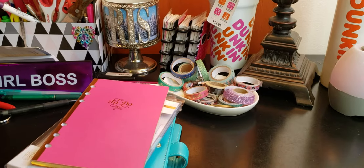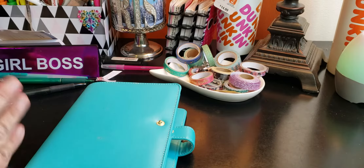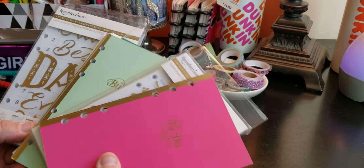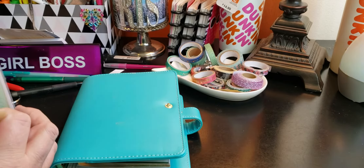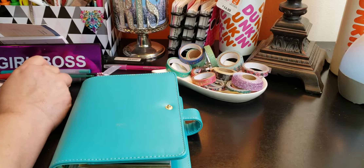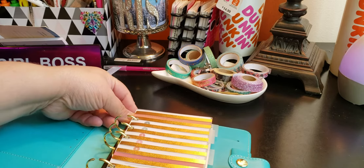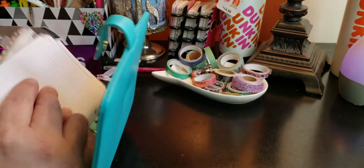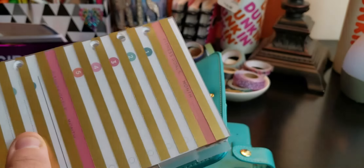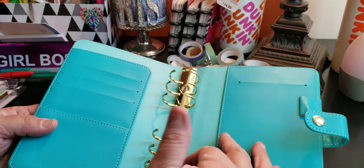Welcome to my channel, Planning with Monserrate. What I'm going to be doing today is setting up my personal size Recollections planner — this gorgeous color — and adding in some Recollections inserts. I do have other planners with a similar setup, but I just wanted to set this one up. So in here, I already have inserts that I'm going to take out, and then I'm going to be adding in new ones and some from the old ones. This is the six-ring binder personal.